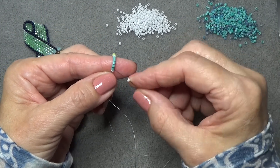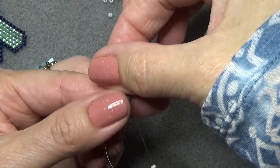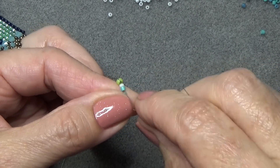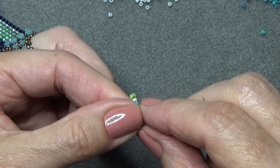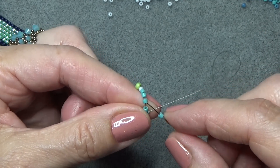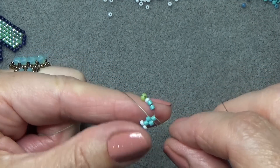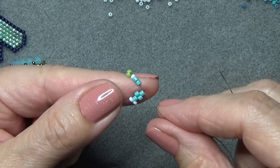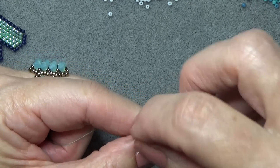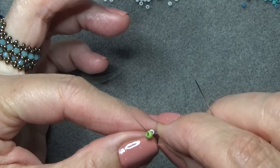Now we're going to do a little peyote. Pick up a white 11-0, skip the bottom bead, come up the next Delica, and pull. Those two white beads should sit next to each other. Then pick up a 10-0 Delica, skip the next bead, go through the next one. Pick up another Delica, skip the next one, go through the next one. We're just doing regular peyote — we'll do this a few times until the piece gets long enough to handle.